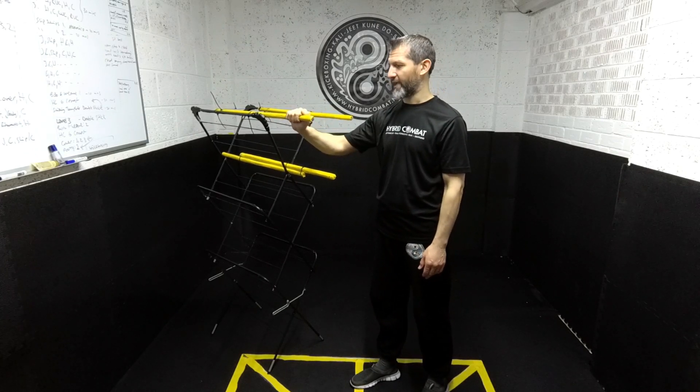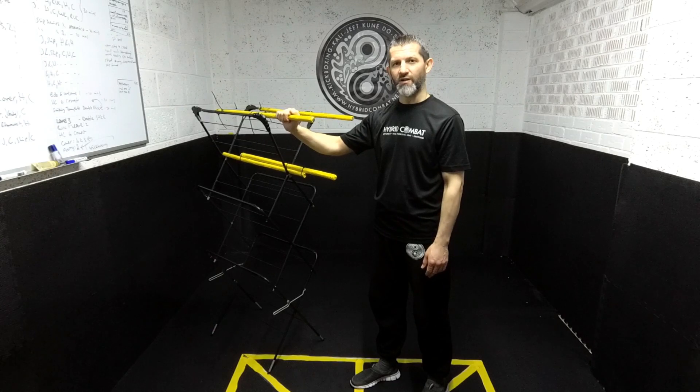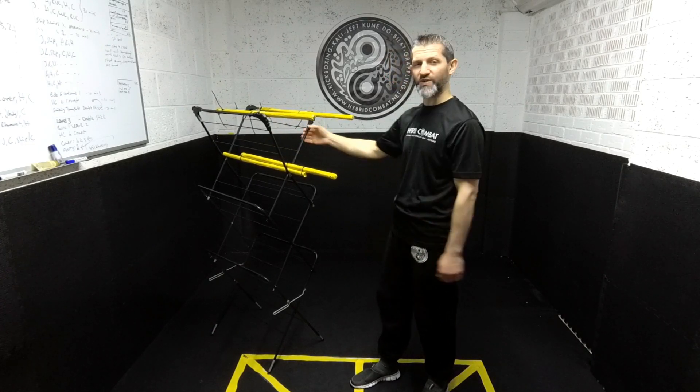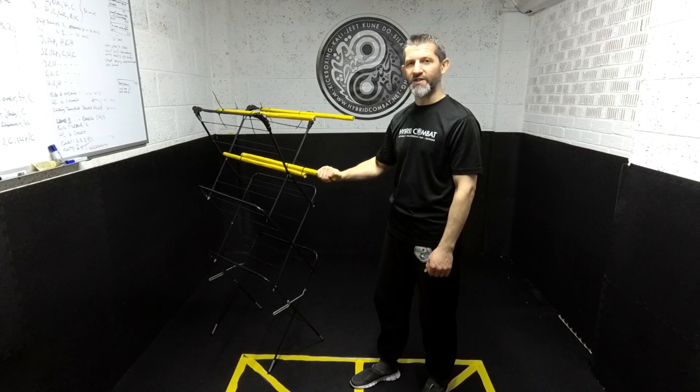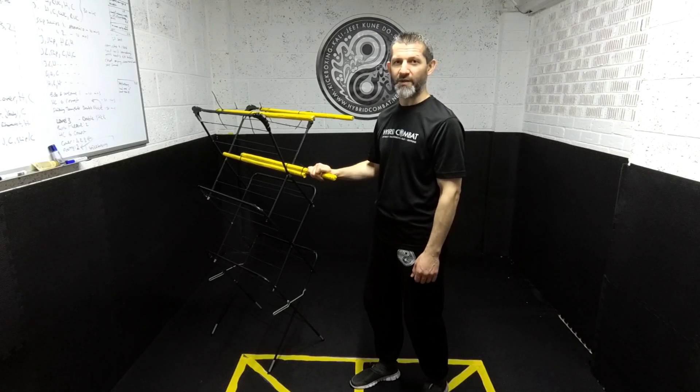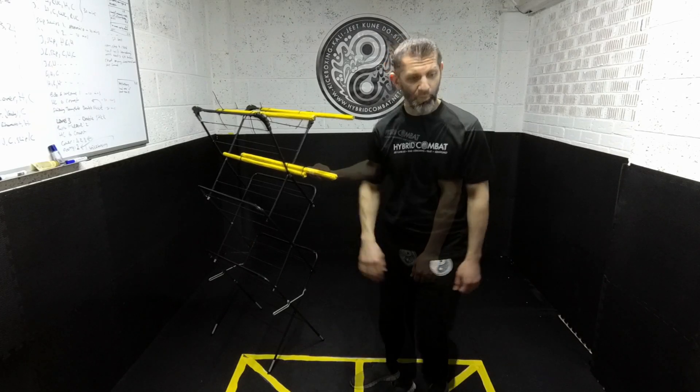What I've done is made the whole thing black and put tape over the sticks and the frame, just so it's more presentable and the arms are more visible in the online classes that I teach. If you want to know more about those, just go to my website hybridcombat.net and you'll be able to find the links to join.